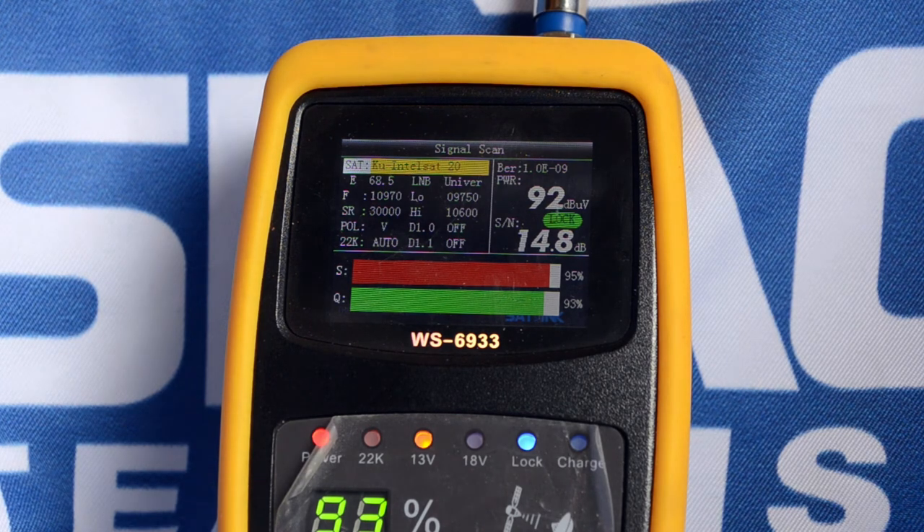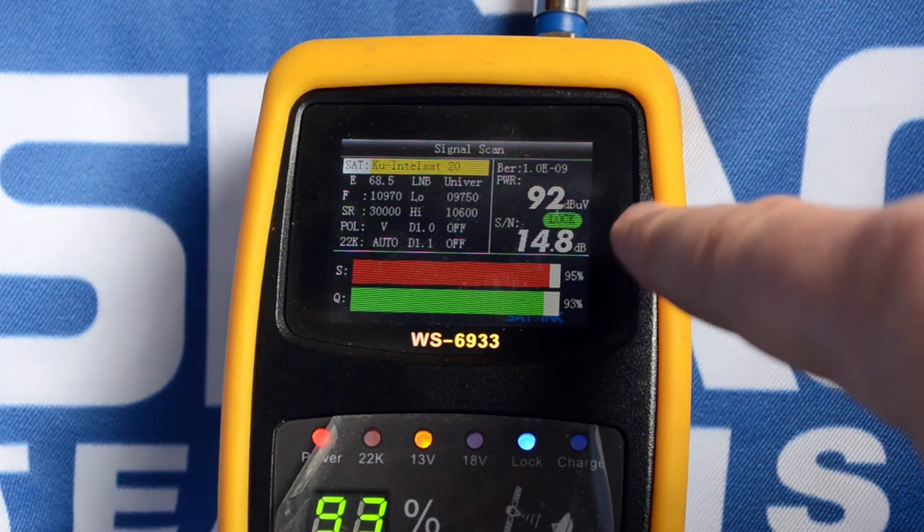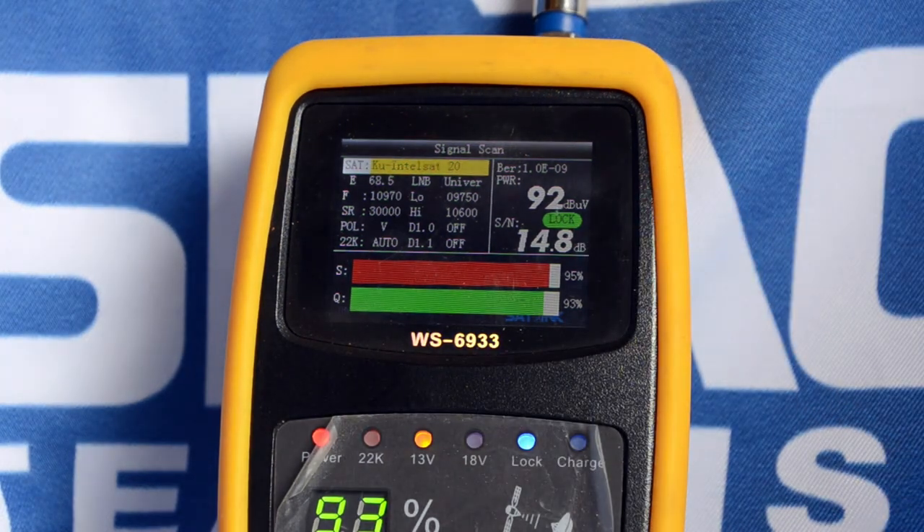All in all, you can see it gives a very nice dB microvolt reading and a very high signal-to-noise ratio. If you have any questions, comments, or need some help with your meter, please feel free to get in touch with us — we'll do our best to assist you.